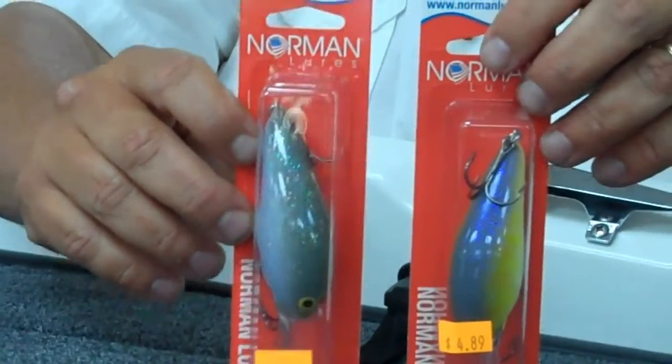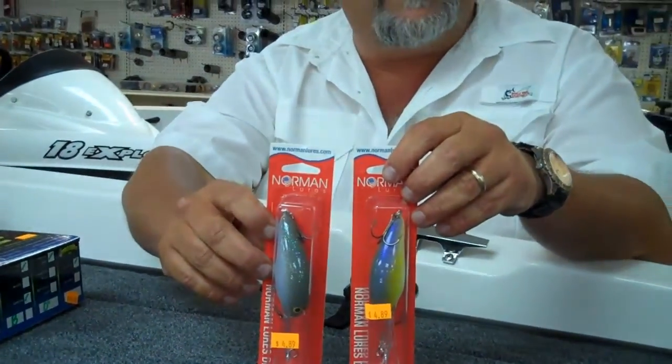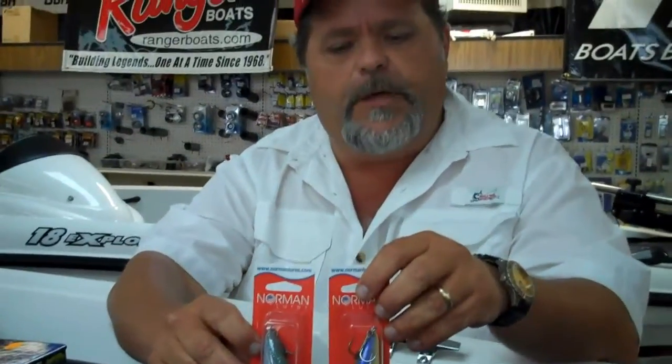Unfortunately, there's another new one called Money that we're currently sold out of. It's been real popular. Hope to have some more of those in sometime real soon.